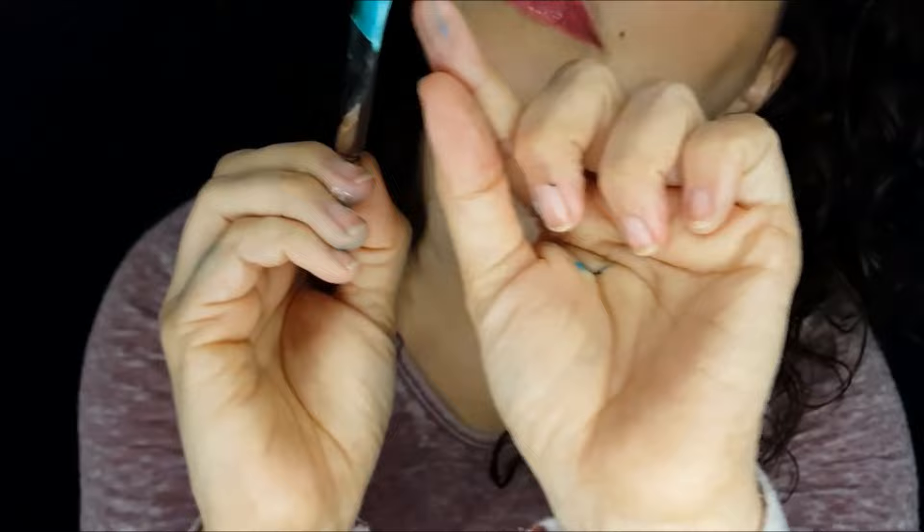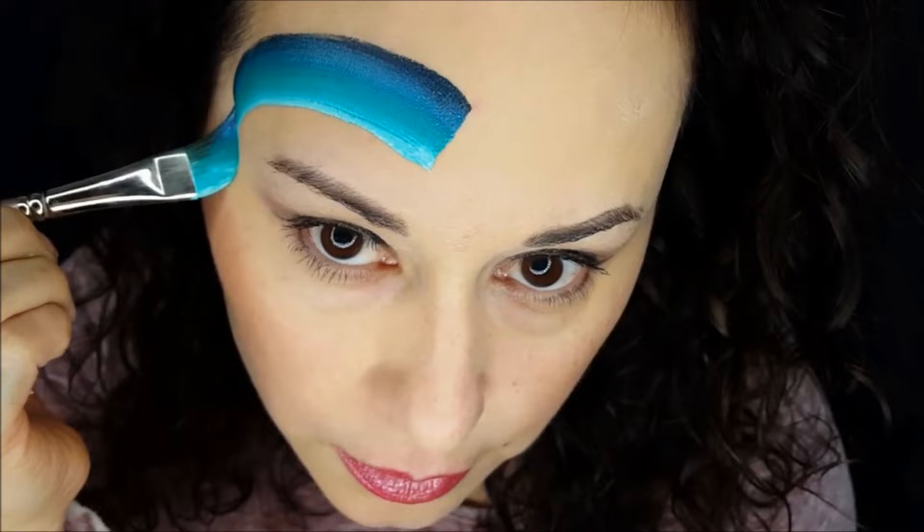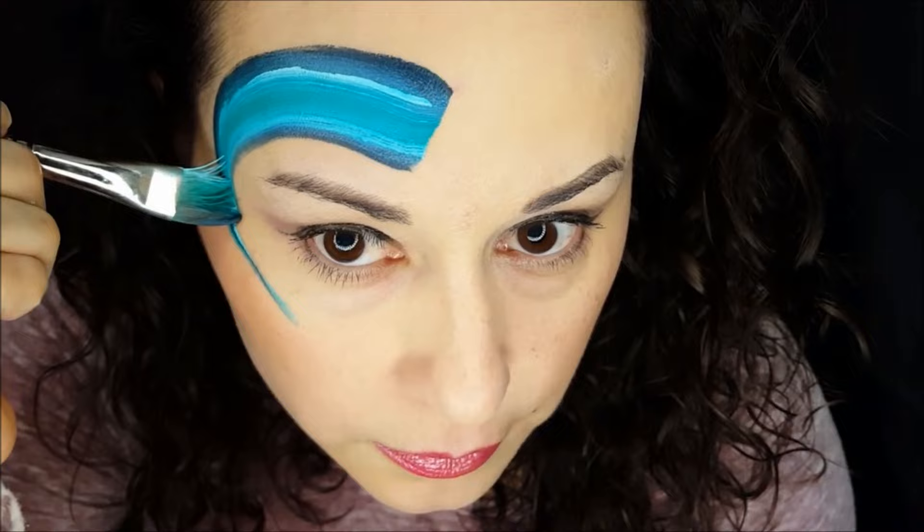I'm going to go over the forehead in a C shape, making sure I stay well above the eyebrow, and that gives me room to put the teeth in later. Press down, and I'm going to start pulling up right there — you can see me lifting and letting go. I pulled around and lifted the brush, the bottom part, the white part, up and out of the skin.